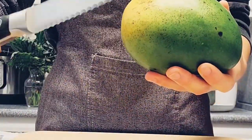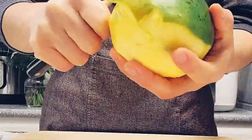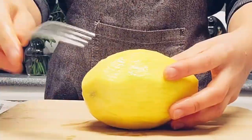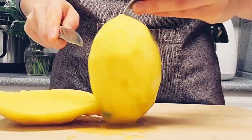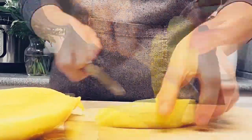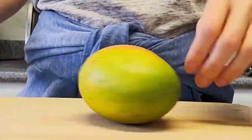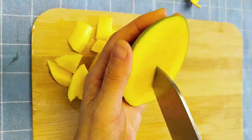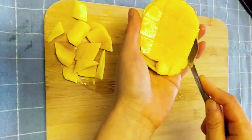Mango. Here are two methods for cutting a mango. The first method involves peeling the skin first, then standing the mango upright and slicing downwards about half an inch from the center seam to avoid the pit. Repeat on the other side to get two large mango cheeks, then slice or cut them as you prefer. The second method involves cutting the mango without peeling — score the flesh in a crisscross pattern, then push the cheek from underneath to fan out the mango.